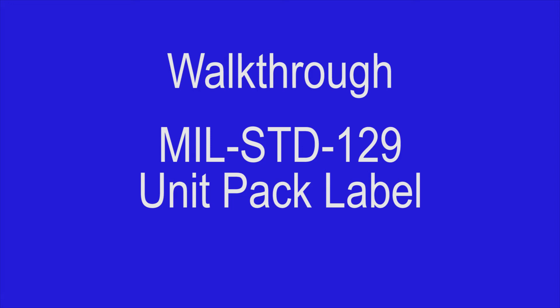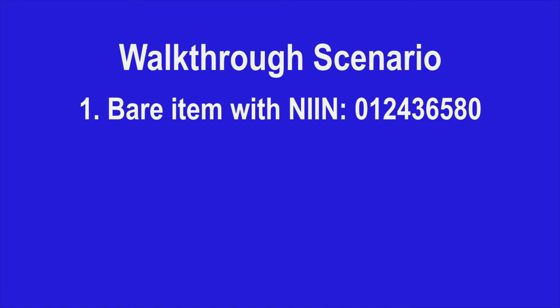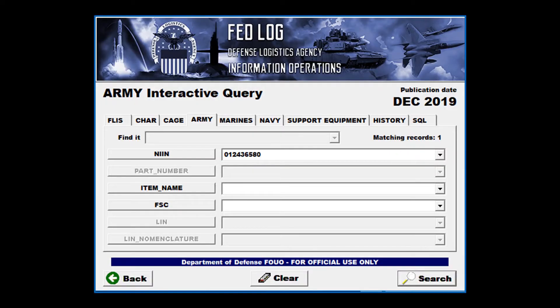Now that you know what information goes on the unit pack label, we will do a brief walkthrough to demonstrate how you can find as much of this information as possible. Note: because it may be necessary to physically inspect the item for information, this process should be done prior to the actual packaging remediation. In this scenario, let's assume that while performing a COSIS inspection, we find an item in need of remediation. The item is bare and tagged with the NIN, it is not a shelf life item, there is no information printed on the item, and it is the only one of its kind in stock. To begin gathering the label information, open FedLog, verify the Army tab is selected, and enter the NIN.